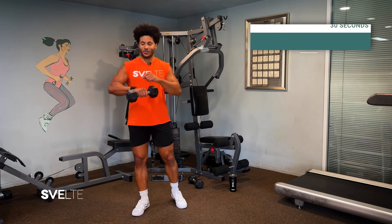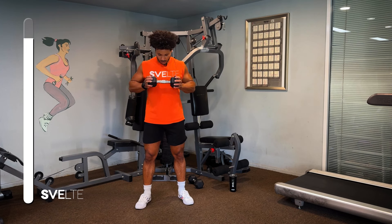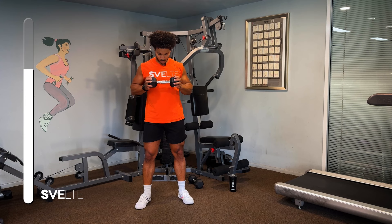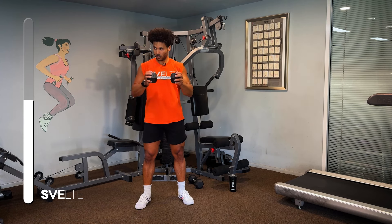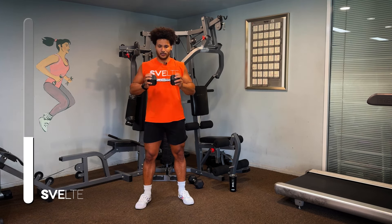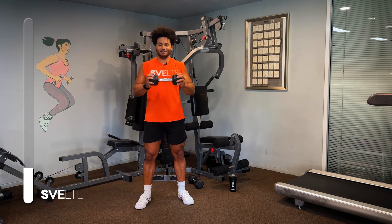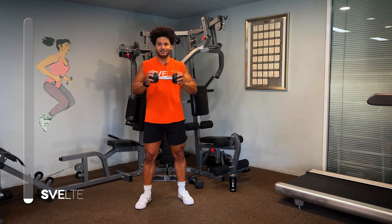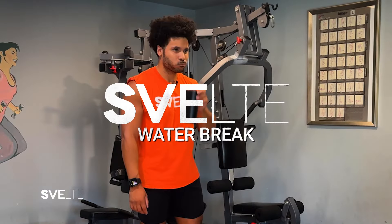Front chest press, three, two, one, go. Great job, let's grab some water and then we got one more set to go.